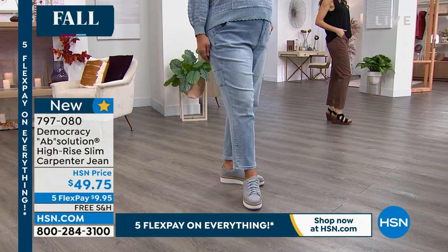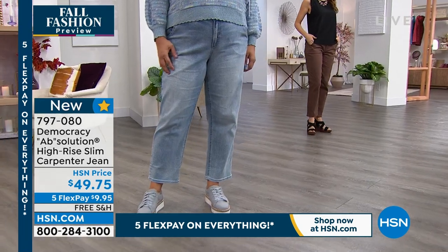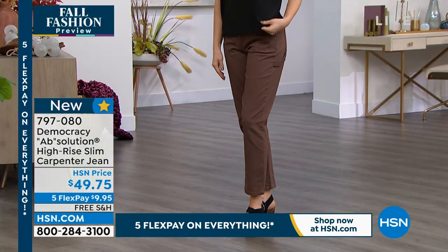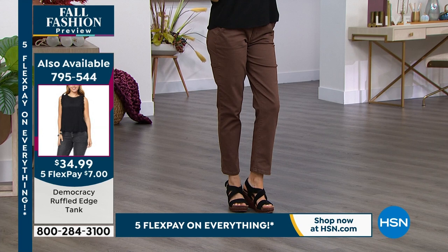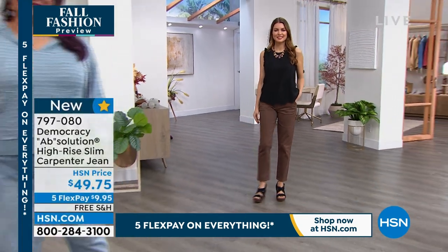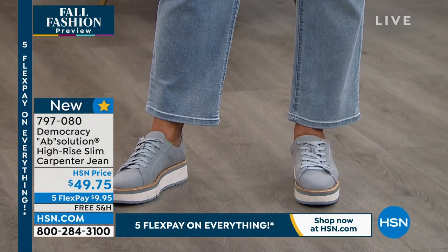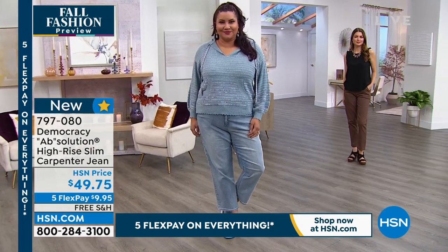She's wearing a cute ruffle-edge tank coming up in the show — only seven dollars on credit card flex pay — it matches beautifully with the mocha pant. Would you ever wear a carpenter or cargo pant and dress it up? She looks perfectly appropriate for work or church service — all she needs is a little jean jacket or blazer. The big trend in fall fashion is unexpected, different silhouettes, and this carpenter jean fits that category perfectly.